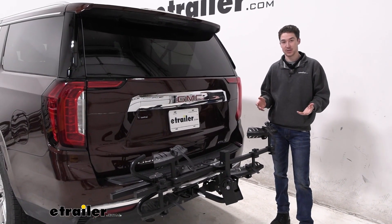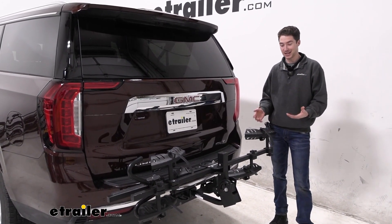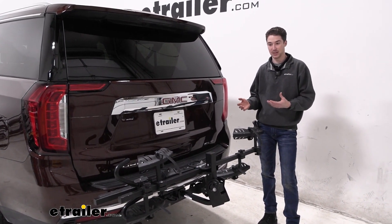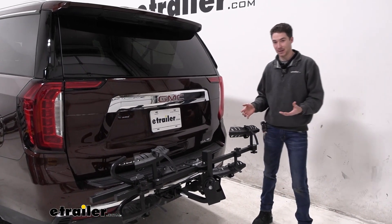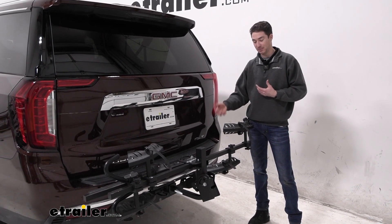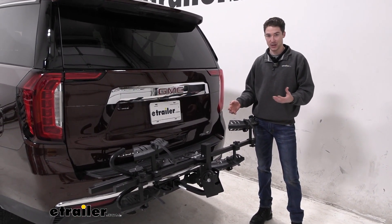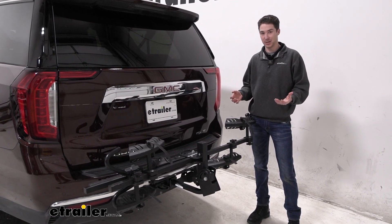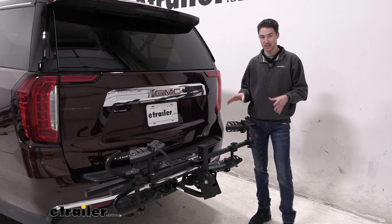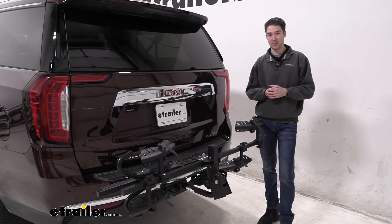Overall, the Swagman Chinook is a really solid entry-level option that still has features like tilting away and folding toward your vehicle, and it's really nice in that way. The thing I might dislike about it the most is that the tilt-away handle is in the back, so if you have both bikes loaded up it can be a little tricky. But overall I still think it's really impressive and it's a nice fit on the 2023 GMC Yukon XL.